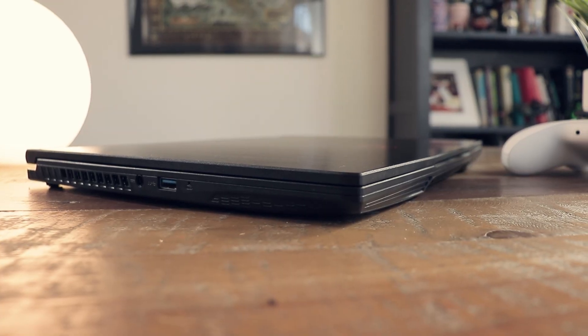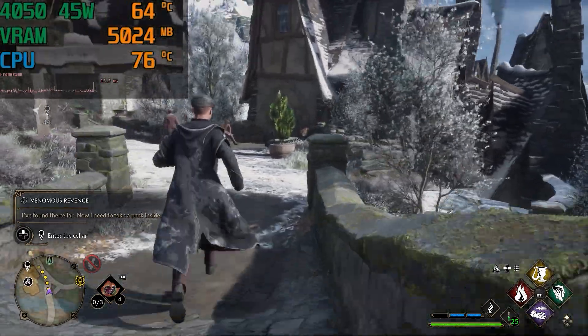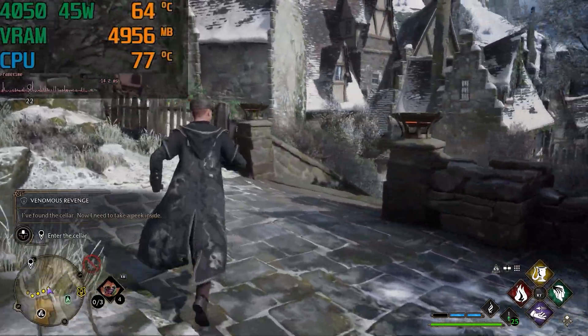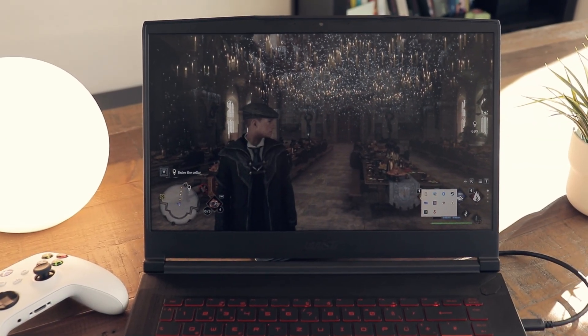The temperatures in gaming stay very acceptable with around 65 to 75 Celsius for the GPU and 70 to 80 degrees for the CPU at a 21 degree Celsius room temperature. In silent mode, you'd still get around 85% performance in gaming, but the fan became really quiet.